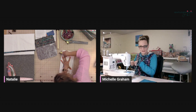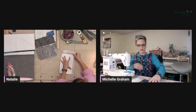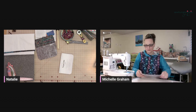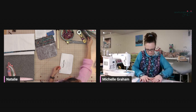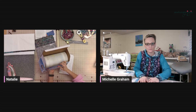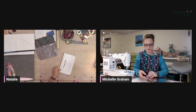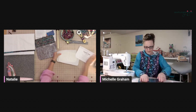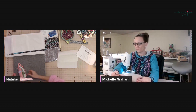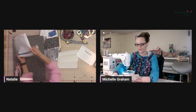Steam-a-seam is a double-sided fusible web that will stick my layers together in full. A lot of people use this for appliqué if they're doing quilts. Do you sell that in the shop, Natalie? I had packets for sale, but I just got this big roll, so I'm going to list it by the half yard. I love this stuff — it might be a good time to give it a whirl.